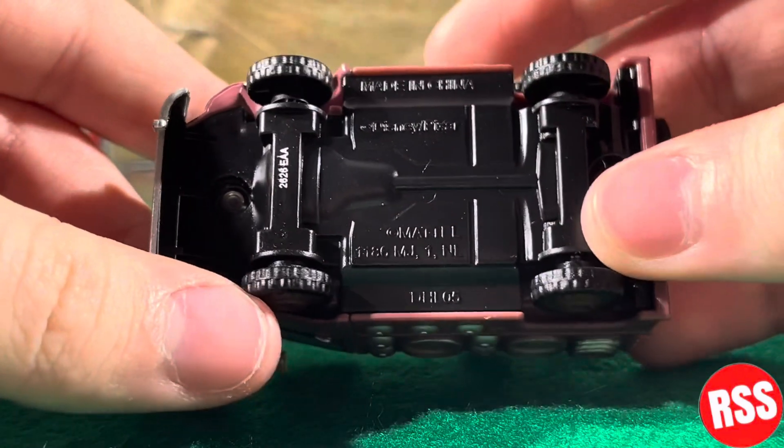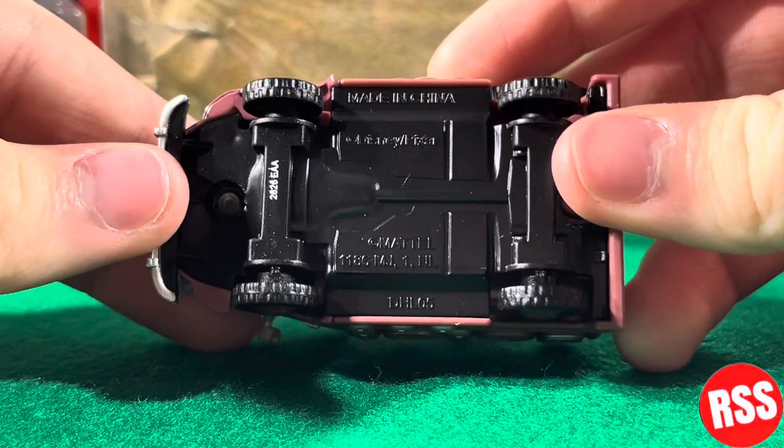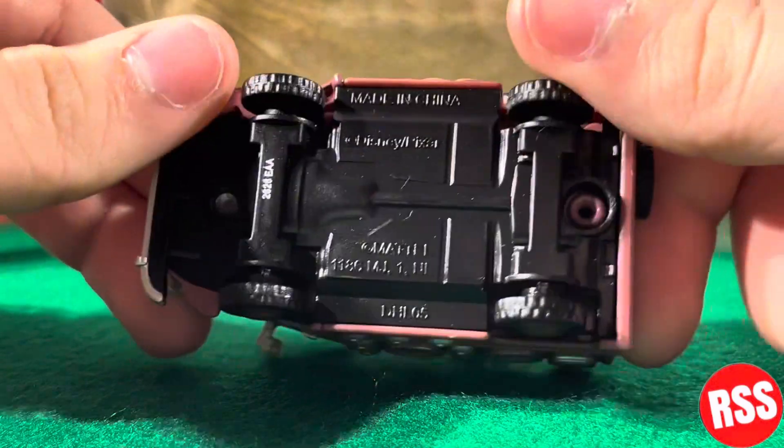Here's the base — it's made in China. There's the tail right there, and there's some marking I think you can use to tell when the diecast was made, though I'm not sure exactly how to read it.